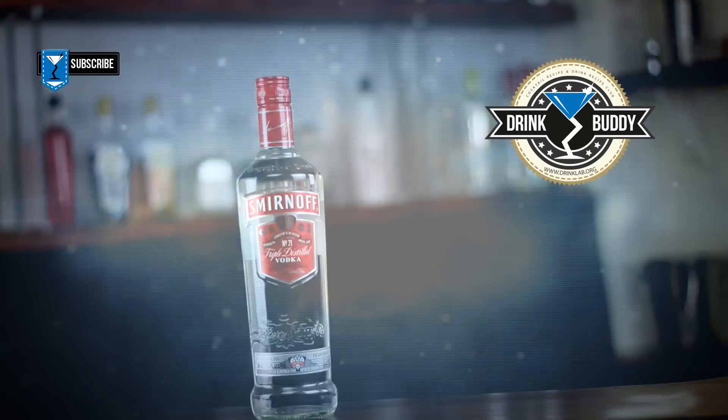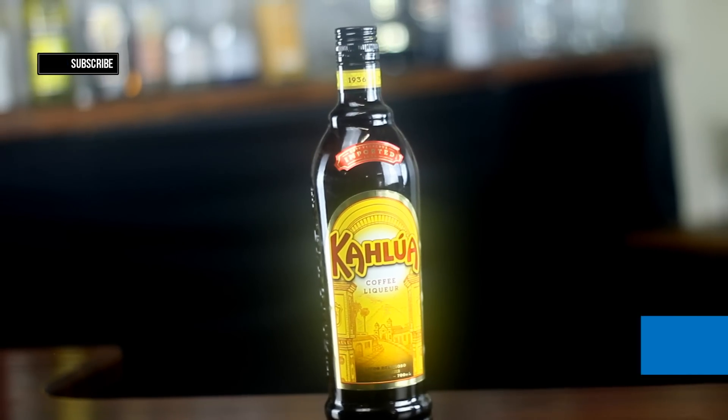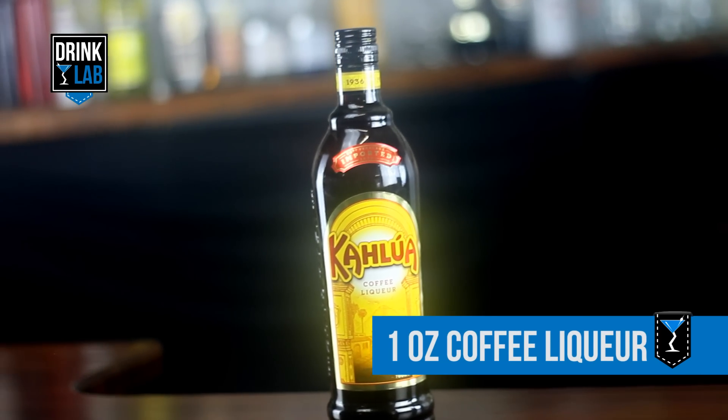This right here is the Black Russian, a tasty, simple, easy to make cocktail and this is how to make it. To make a Black Russian Cocktail you'll need 2 ounces of vodka and 1 ounce of coffee liqueur.